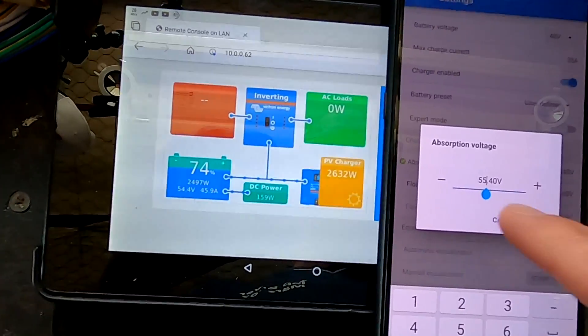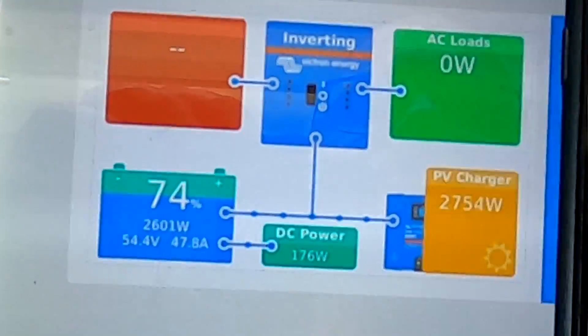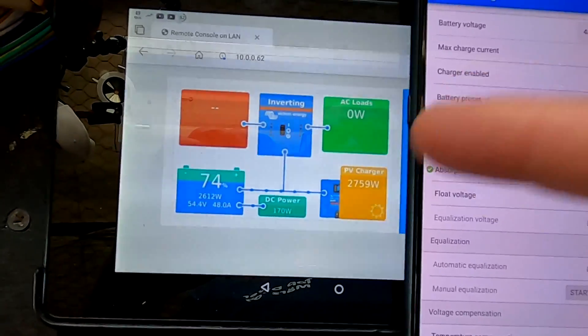If I change the voltage to 55.4 — just one volt higher — watch the power and current: it jumps significantly. So I would get more power out of my solar panels and push more current into the battery just by raising the voltage slightly. This makes sense: at 54.4 volts we are in constant voltage mode, so the charge controllers hold the battery at that voltage and the current is already beginning to taper — that's the absorption phase at work.